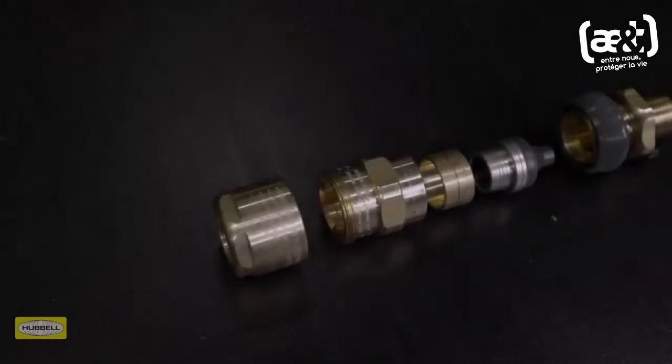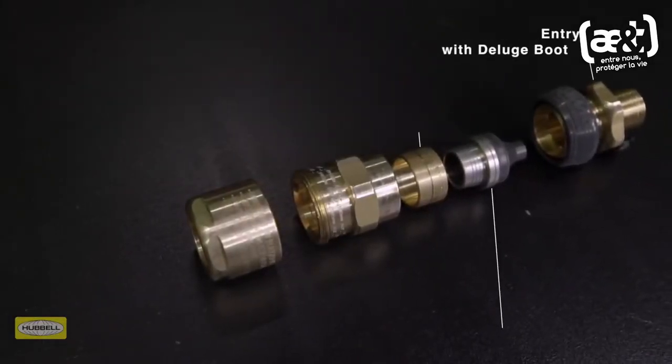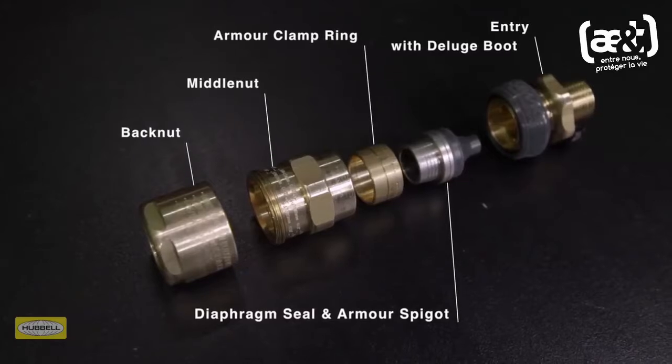The 501453 universal cable gland consists of five key components: entry with deluge boot, diaphragm seal and armor spigot, reversible armor clamping ring, middle nut with patented tightening guide, and back nut.